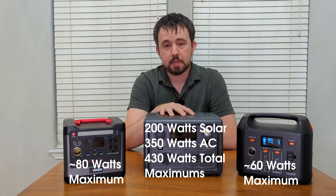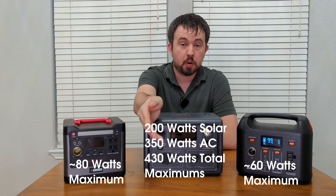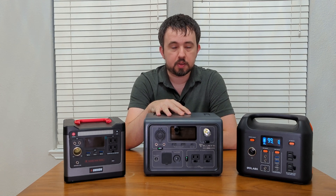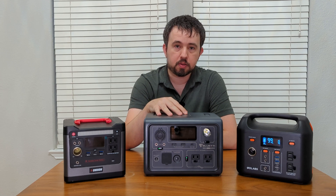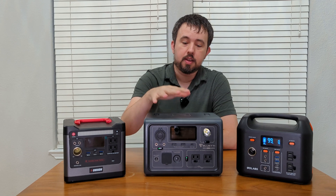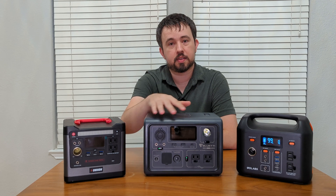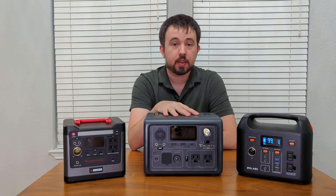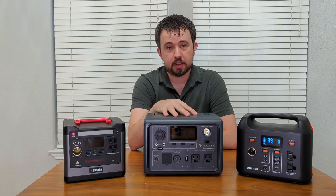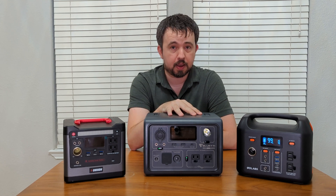The other interesting thing about the Blue Eddy is it actually has a different port for solar and AC, so you can actually charge with both at the same time. While you have grid power, this will act as a UPS — it will simply feed the power from the grid. And when the grid goes down, it'll start to use the battery. As your battery depletes, if you have solar panels, the solar panels can start to top up the battery to keep this unit going. When power comes back on, this will automatically switch back into UPS mode and charge the unit at the same time.